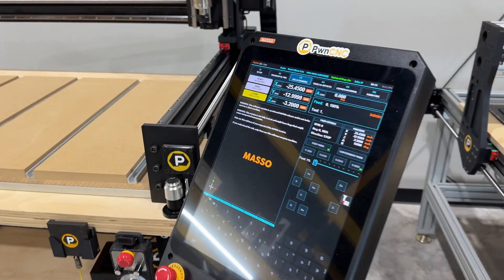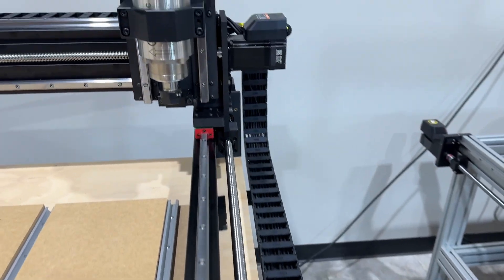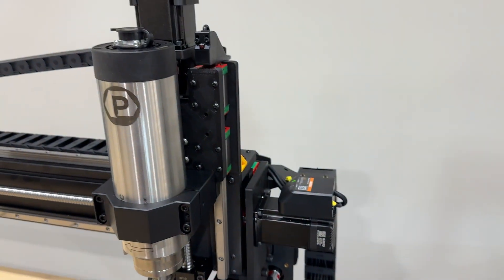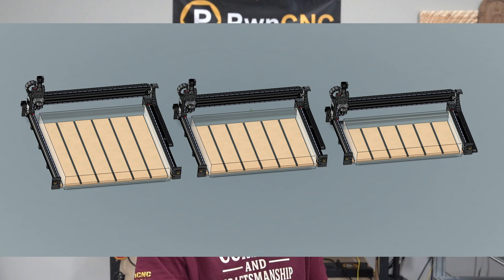So what is the Dominator Core? It's our new entry-level CNC machine designed from the ground up to be accessible, affordable, and incredibly capable. We're launching in three sizes: 2x4, 3x4, and 4x4, which we expect to be the most popular size.